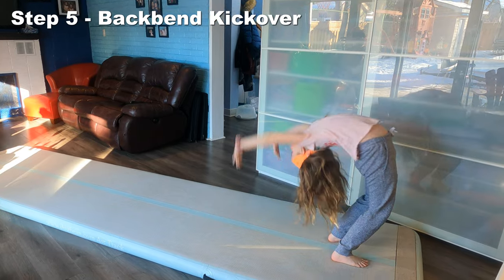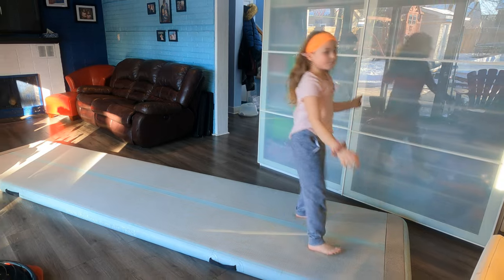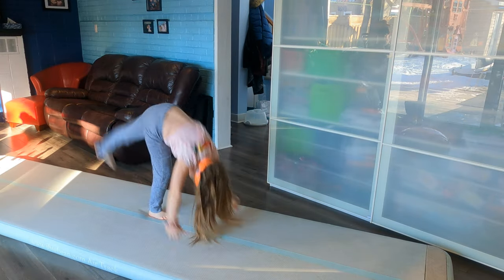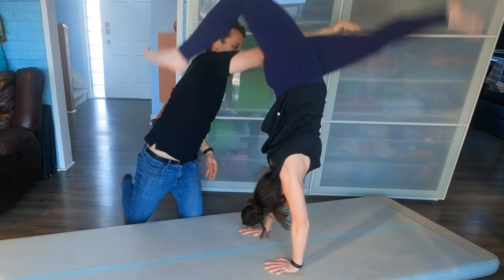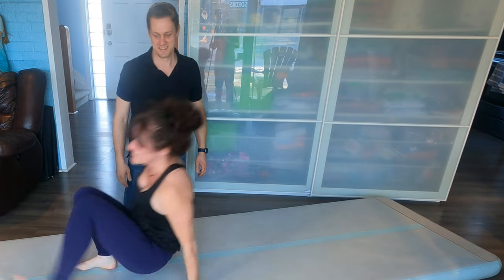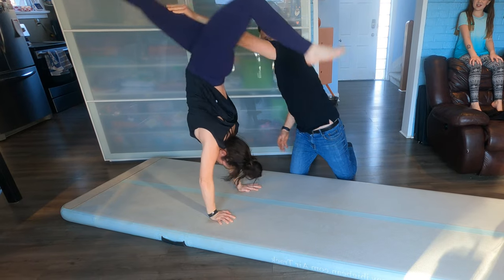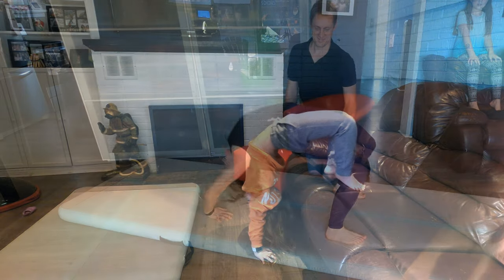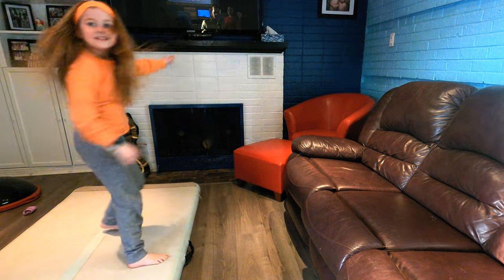Step 6 is to fall to bridge and kick over. You can either do a fall to bridge and kick over, or you can push up to bridge and then kick over — it's okay either way. When you are in your bridge, make sure you bend the leg that's planted on the ground to get more power off of it, because you need a lot of power to kick over. If you're having trouble kicking over, you can kick over on a couch or something high off the ground.